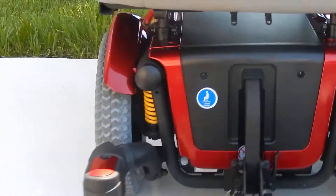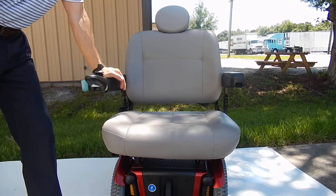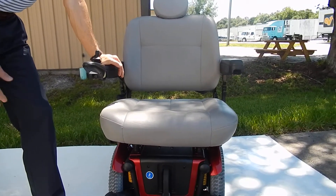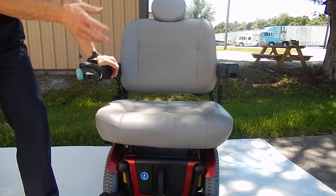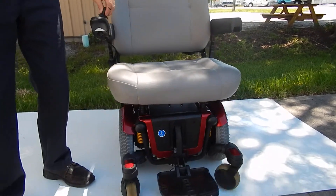The seat on this chair is an extra large seat. It's a 26-inch seat by 21-inch deep. The seat can be changed — we can accommodate anybody's size. We can put a smaller seat or a larger seat on this chair if need be.